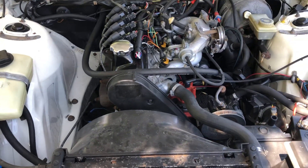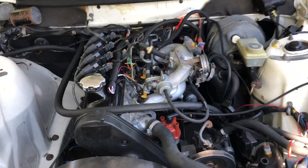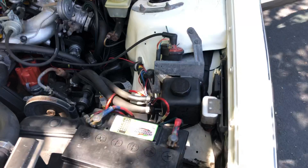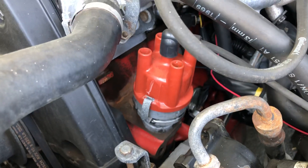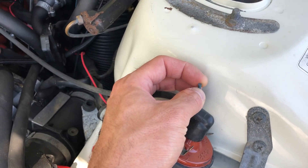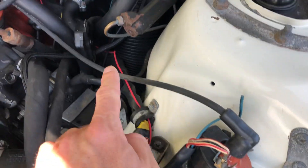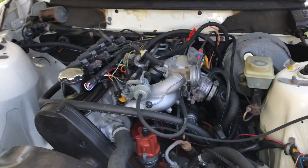Very standard B230 engine with the Bosch LH 2.4 fuel injection system. Starting with the ignition — we've left the distributor in place. I cut the power wire for the coil that feeds it and ran it over to feed these GM LS coils instead.